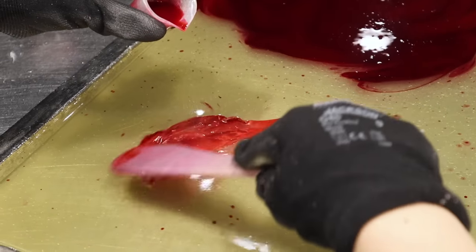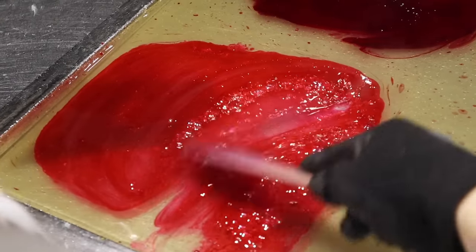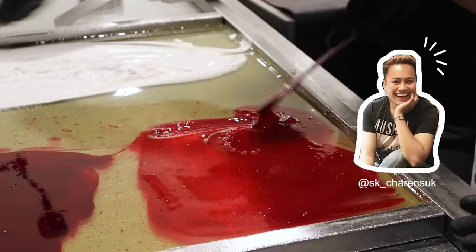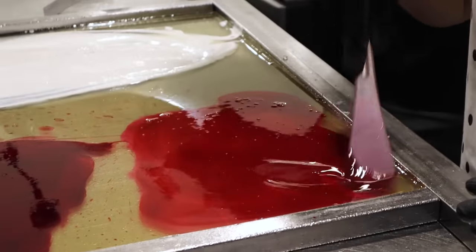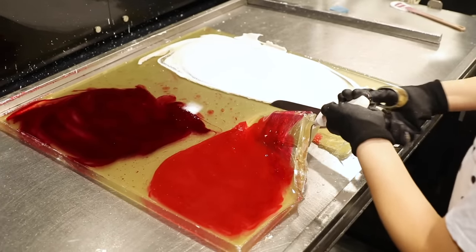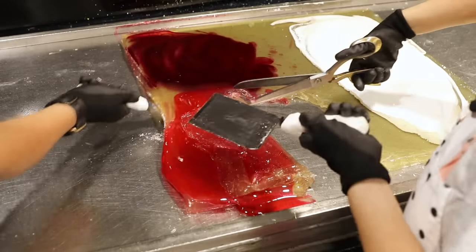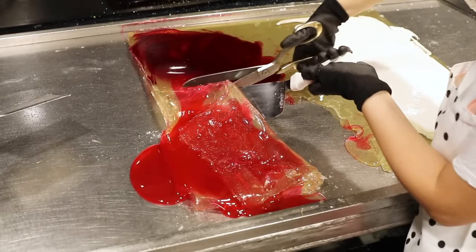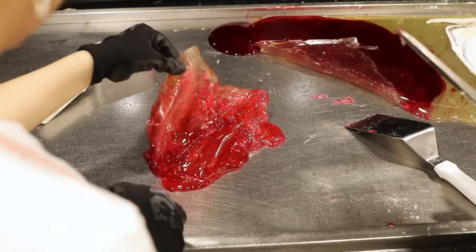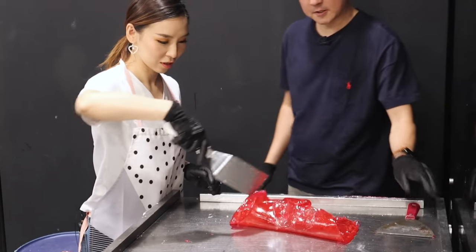Then I moved on to the pink color. Next to me, SK was pouring in the white. We had to do it together because you have to work really fast — you don't want the mixture to cool down completely, and you want to be able to mix that coloring in really evenly. After that, I separated each section using scissors, and then we used our spatulas to mix the color in.